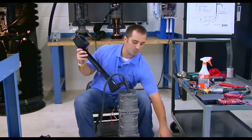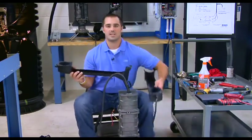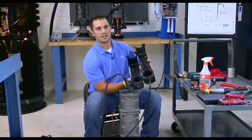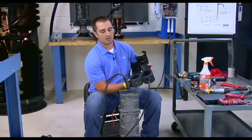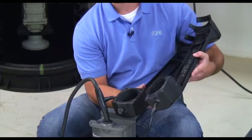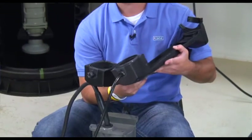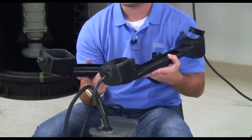Once everything is removed from the level sensor housing, take the two halves and inspect them. Make sure they are dry and dirt-free. Any water, moisture, or dirt trapped inside the level sensor housing will stay in there once it's reassembled and will cause damage to the switches.